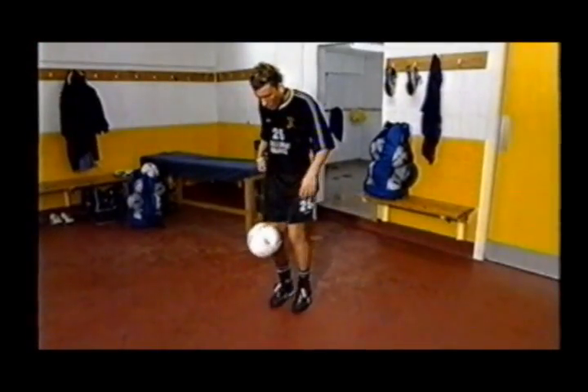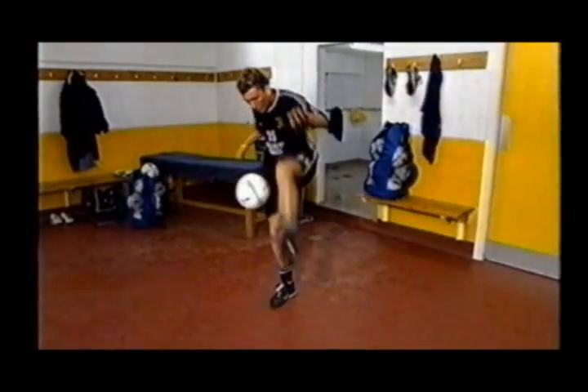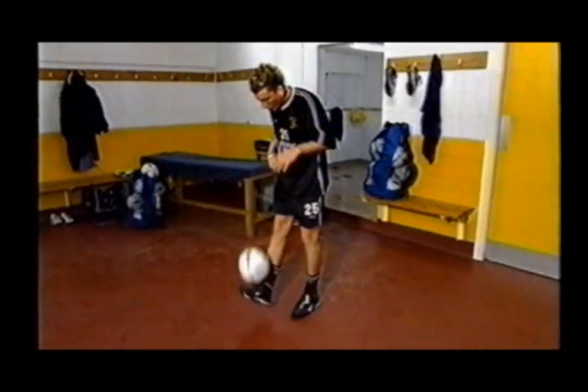Flick the ball up with your left foot and bring your left foot over it anti-clockwise, and do a few keepy-ups. That didn't look left foot clockwise to me. Maybe it's a point of view thing.